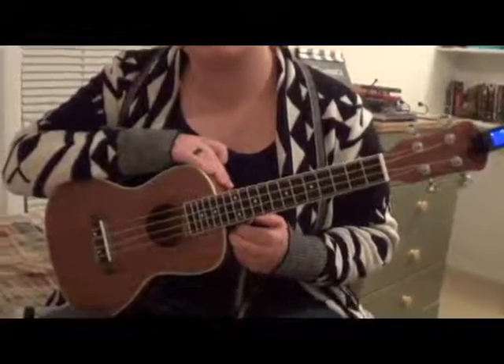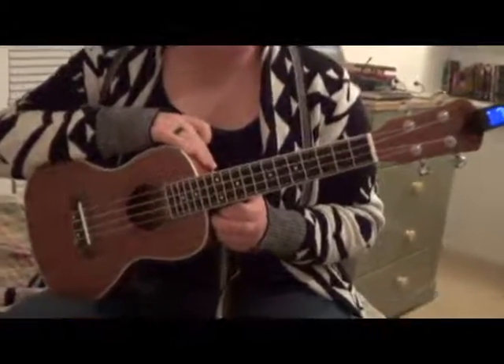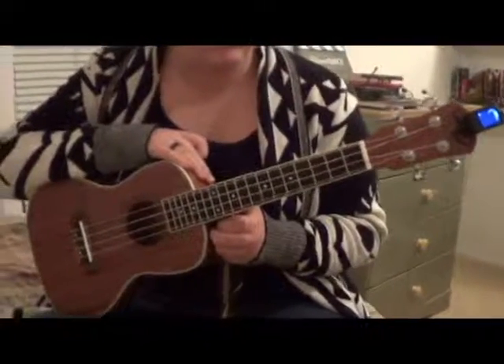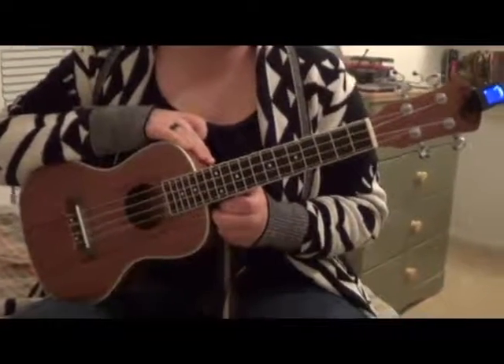This is the Concert Size Ukulele from Lohanu. I wanted to do a short video just to give you an idea of the size of the ukulele, because it's bigger than a lot of the smaller soprano ukuleles that you see, and also just to give you an idea of the sound.